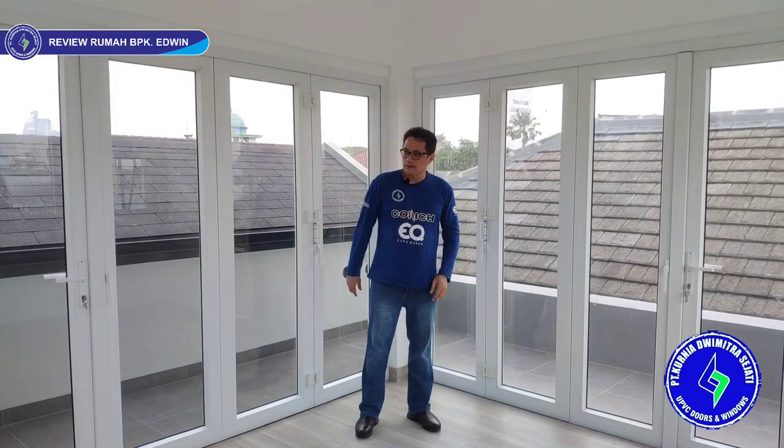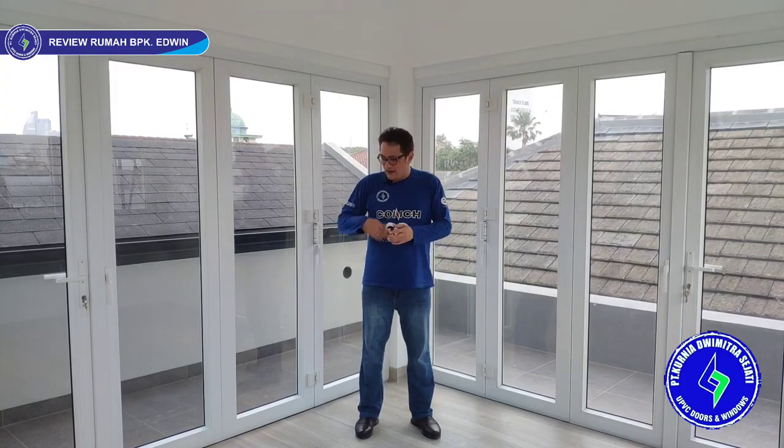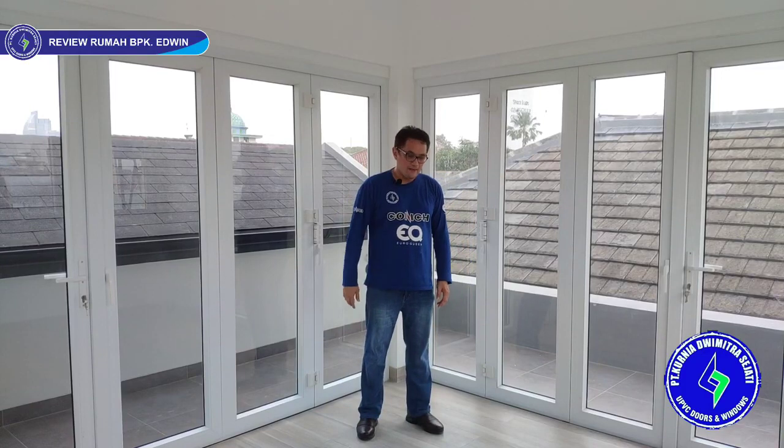We have now reviewed all window and door types at Pak Edwin's house at Jalan Gaharu, Cipete, South Jakarta. We are on the third floor with a great view — this is the lounge area with folding doors, fixed glass, and sliding windows.